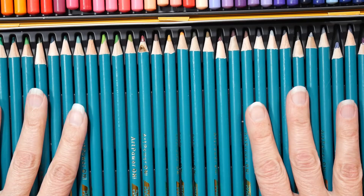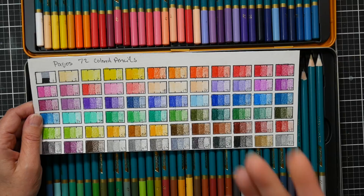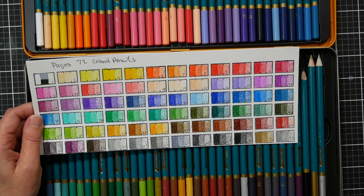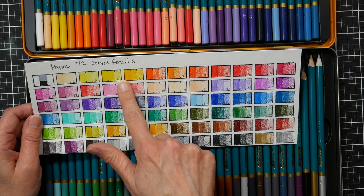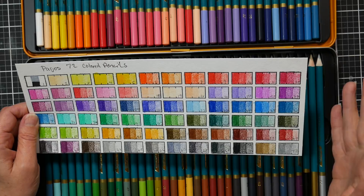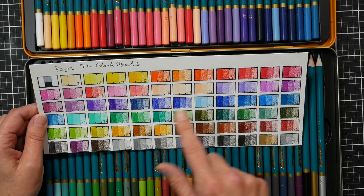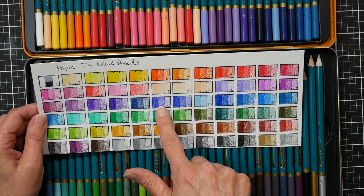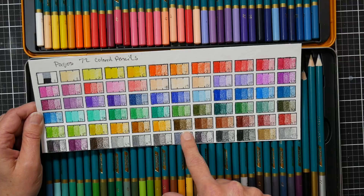They sharpened really well and I didn't have any breakage issues. I swatched them all out and the thing I really liked about the color palette is that all 72 colors are different from each other. Sometimes with a bigger budget set you'll have five reds that look practically the same and three identical yellows. I don't see any duplicated pigments here — even pencils 30 and 31 which both look like ultramarine blue: one is more purple-sided and one is more neutral. Every pencil here is going to do something different for you.